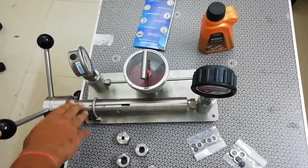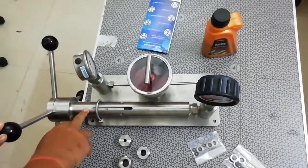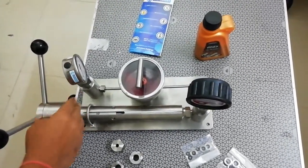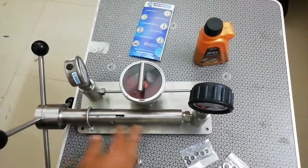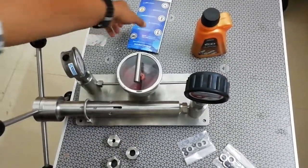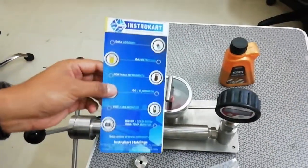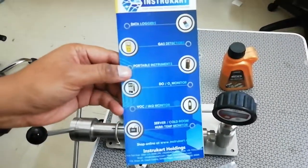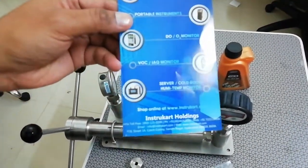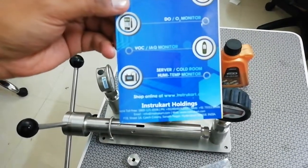This calibrator has a range of 0 to 400 kg per cm² or 0 to 400 bar. If you want to know more about pressure calibrators and related instruments, you can visit www.instrukart.com and talk to our experts to get the right buying suggestion. Thanks for watching.